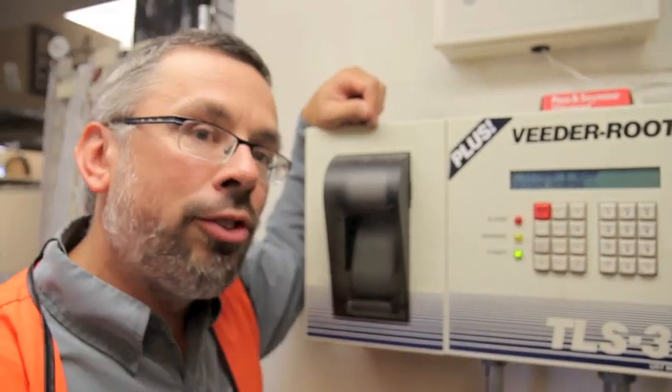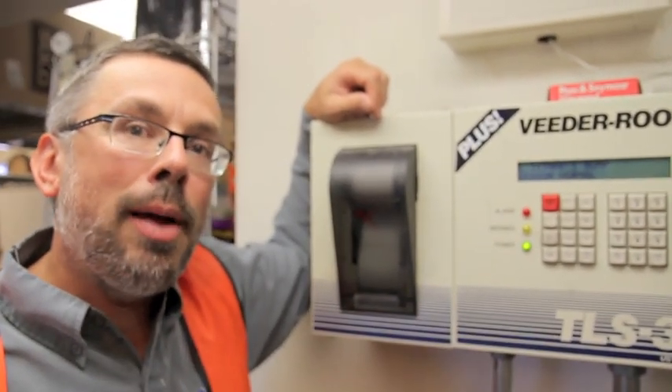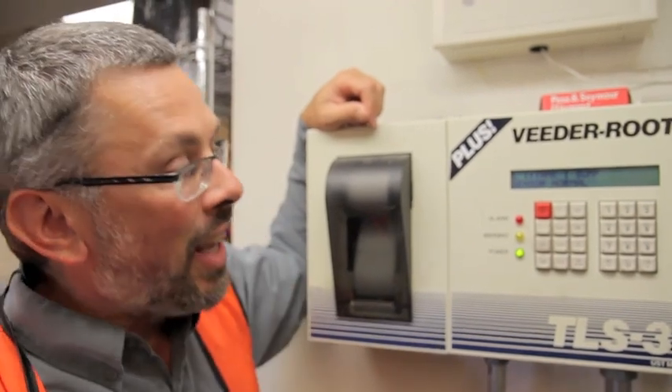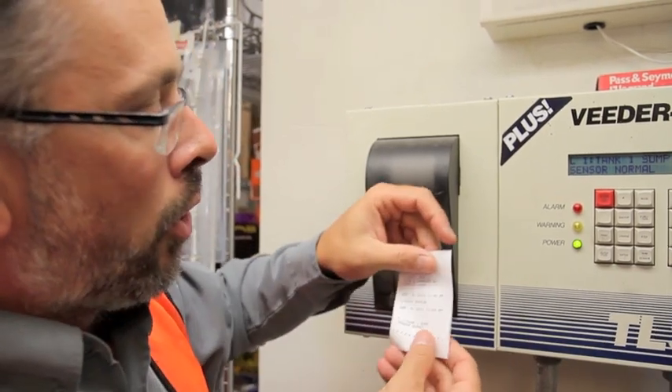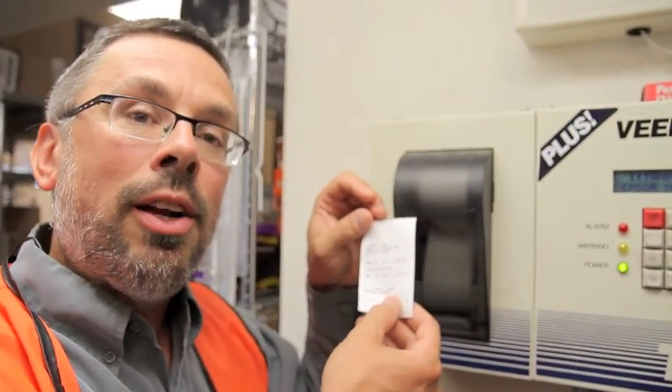They're all called Tank 1 sump sensors. I'm going to guess that they're double wall piping with interstitial sump sensors and they're all in normal condition. I hit print and now not only do I prove I have a sensor, but all functions are normal. There is no problem in the interstitial space.